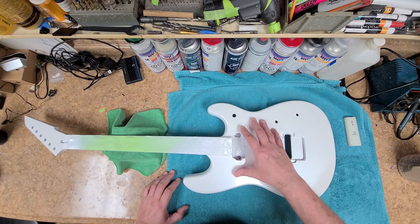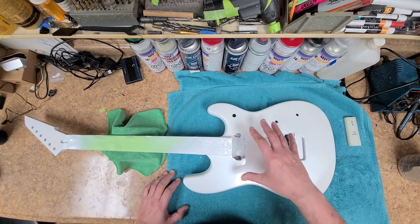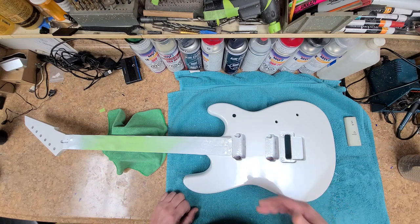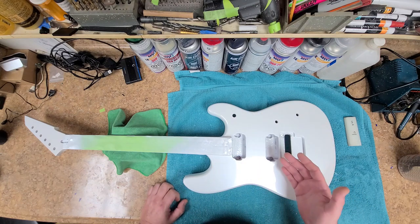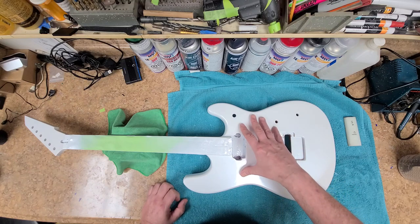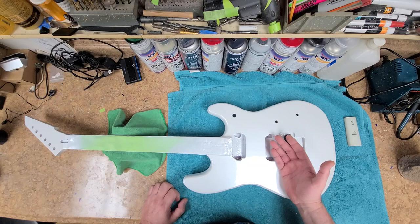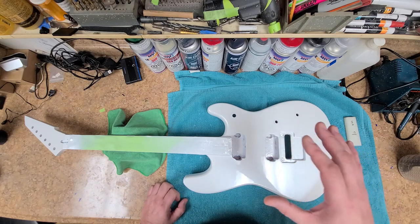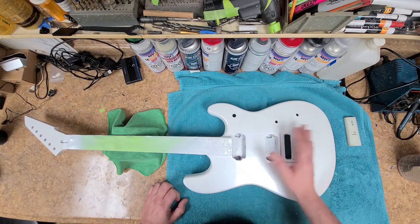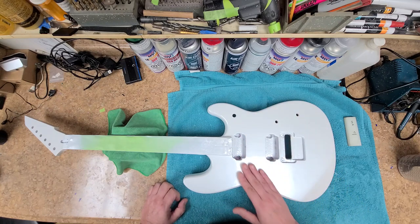Wet sanding does two things: it gets rid of all the imperfections in the primer itself, and the sanding makes a base for the next layer of paint to grip into — those are the sanding scratches. With 800 grit sandpaper all over the whole thing, you're not going to go through it if you've got three light coats of primer on. If you dry sand, yeah, you might go through it pretty quick, but wet sanding — no, especially if you keep the movement going.